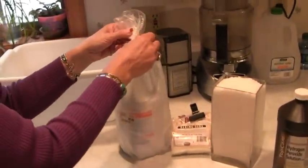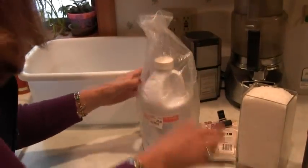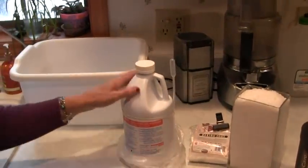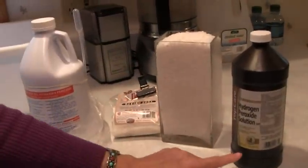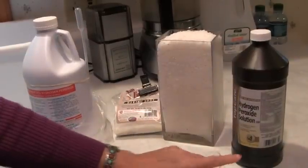The first thing I want to talk to you about is hydrogen peroxide. A lot of people have asked me about this, and I want to explain the difference between the food grade, which is 35% hydrogen peroxide, and what you can get here in the U.S. at the local pharmacy, which is a 3% hydrogen peroxide solution.